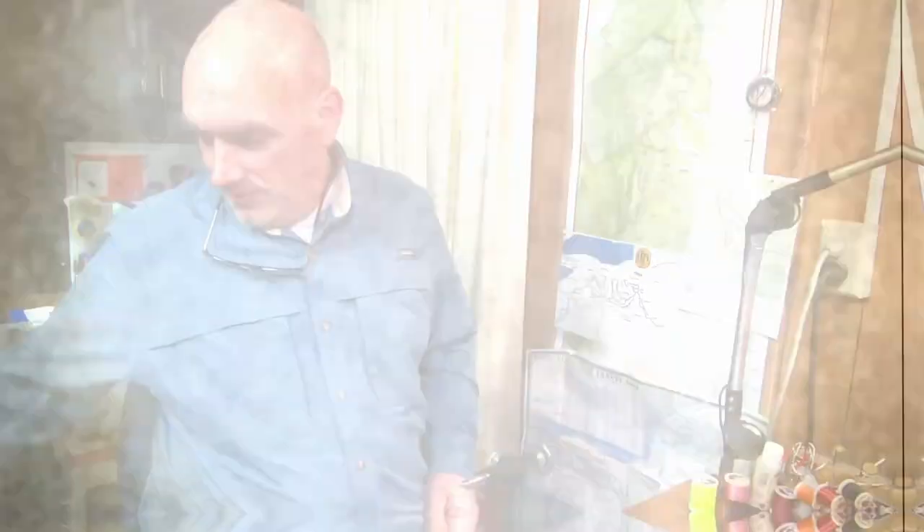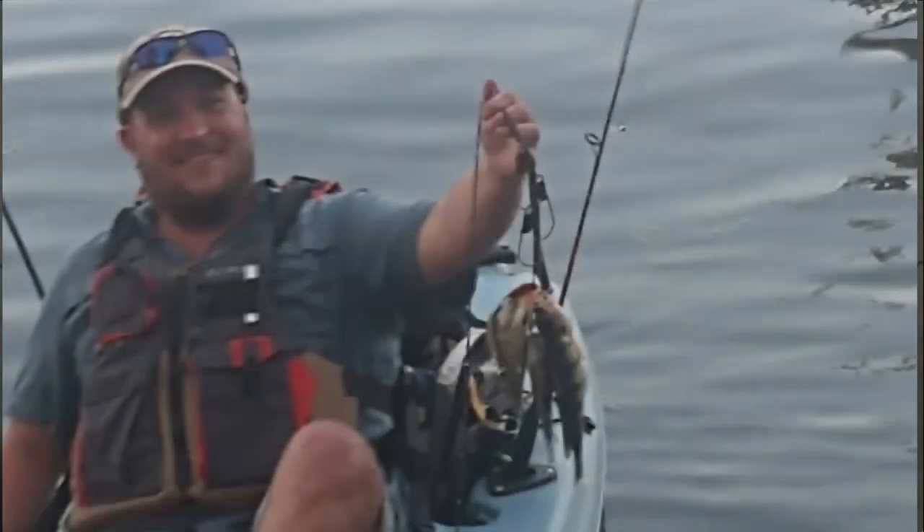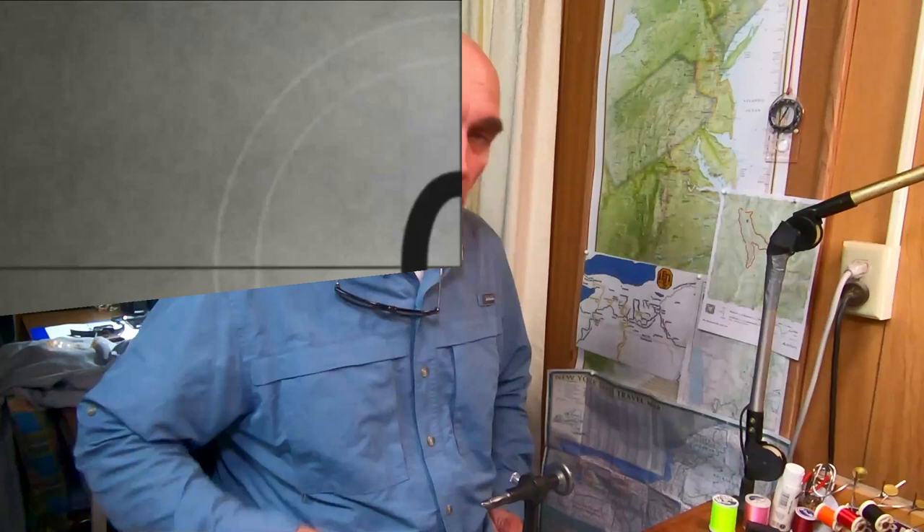Hi, I'm Jay and today we're going to tie a 1/16th calf tail bluegill jig. I'm at the bench today and we're going to tie a couple patterns of a 1/16th dart that I love using for bluegill.